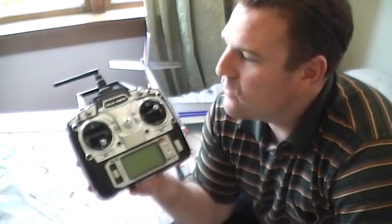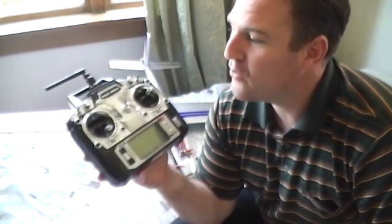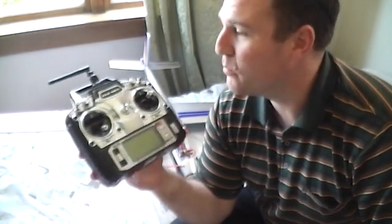The controller I'm using is the Flysky FST6 and you can get these on the internet. I got this off eBay — free delivery from Hong Kong — and it actually took less than a week to get to New Zealand from Hong Kong, so that was pretty impressive.